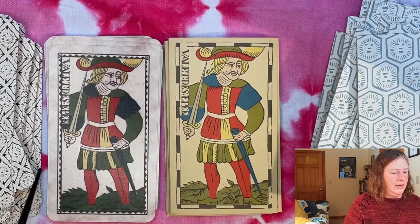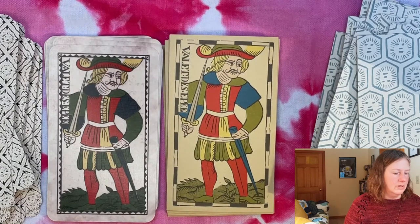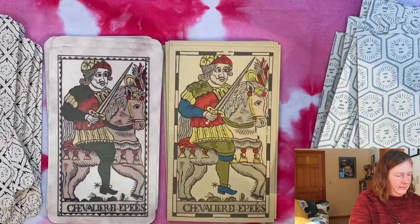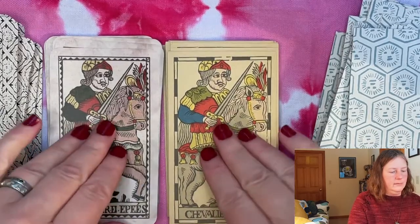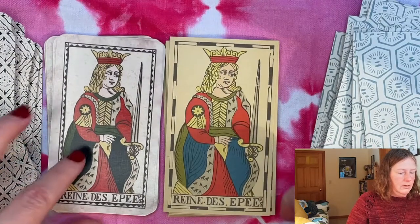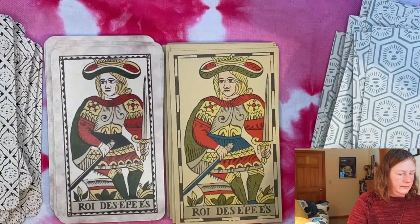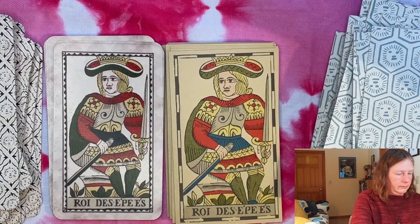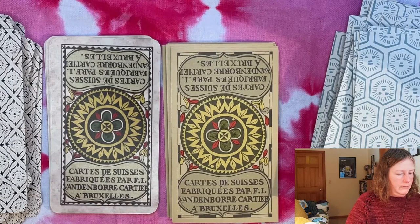I've heard the Valet d'Épée — the Page of Swords — characterized as a spy in some contexts, and I can really see that; this guy certainly looks like he's checking out the situation and sticking his nose where it doesn't need to be. Here's our Knight, our Queen, and our King — he has blonde hair.